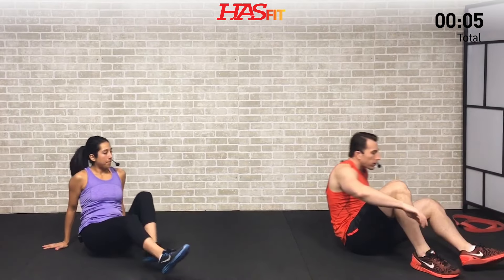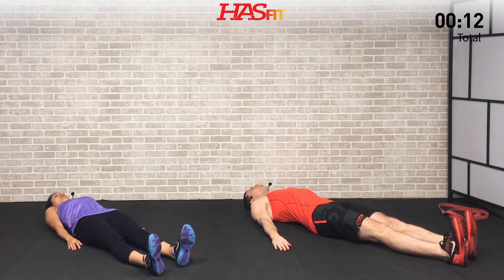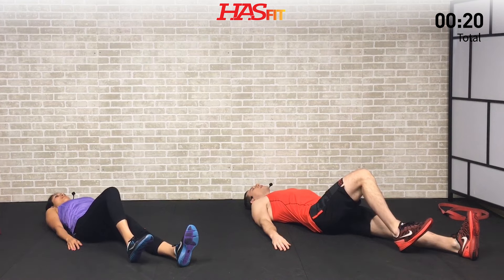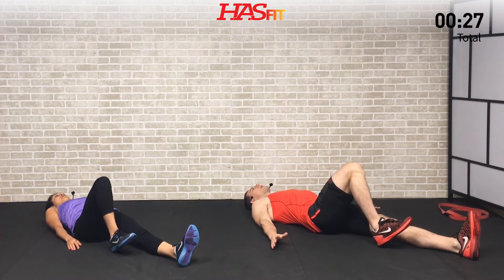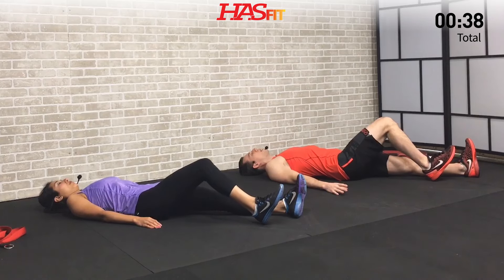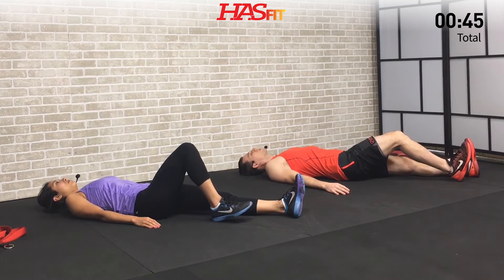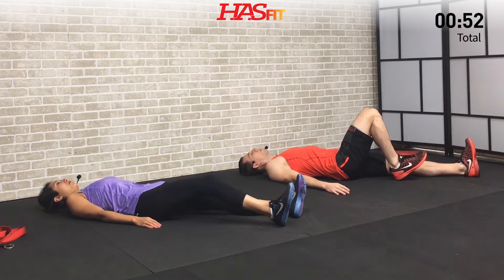We're going to go to the floor to start with a lying heel slide — one of our classic moves to stretch out your knees. Go ahead and lie down flat on your back with your legs straight out in front of you. We're going to start with your right leg and keep your heel on the ground as we slide that heel back, bending your knee. Your range of motion may not be anywhere close to where ours is — you may only be able to get halfway up, and that's totally okay. Slowly drag your heel and foot forward as you extend your leg, nice and slow and controlled.